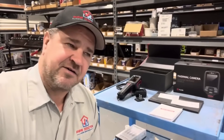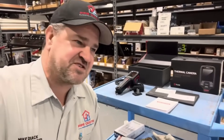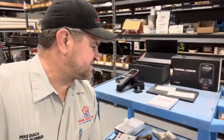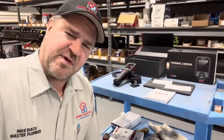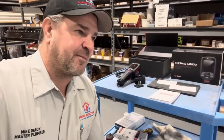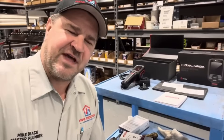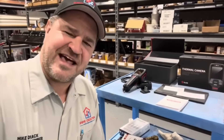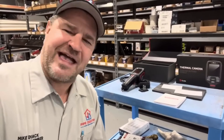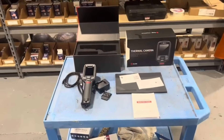When I got a phone call and email a few months ago from Guide Sensmart about their new thermal imaging camera and they told me about the price point, I thought: finally, we have thermal imaging cameras priced at a point that's attainable for anyone. So this is what they sent me.